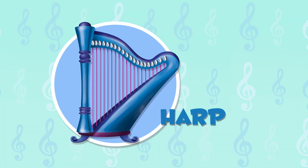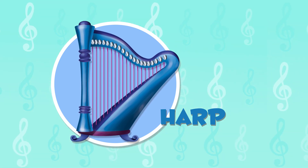The harp has up to 39 strings and they produce sound when they are plucked by the musician's fingers. We are going to listen to how it sounds.